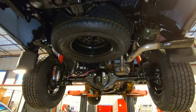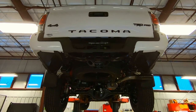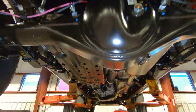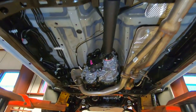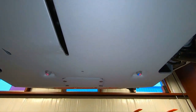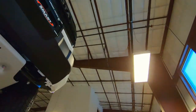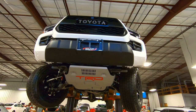Here's your TRD exhaust coming out the back, and you can see it does have the TRD badging on the exhaust. That's the undercarriage look on the 2020 Toyota Tacoma TRD Pro. I'll put a link to my other video on the exterior and interior in this video. Hey, it's Tony from Talking Car Biz — thanks for watching!